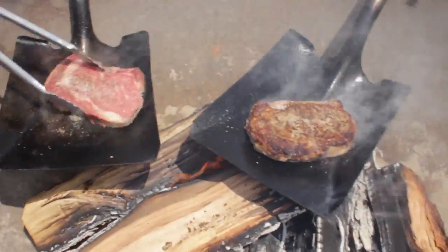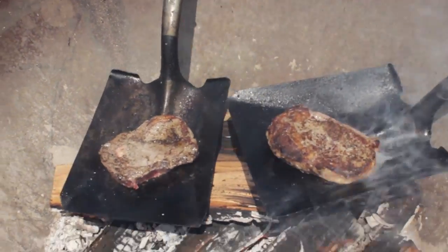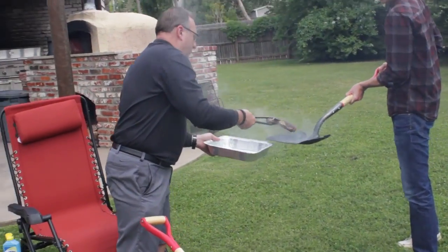Look at that — perfectly caramelized. Put it right back on the fire, cook another three or four minutes, and cook it to however you want it done — medium, medium well, whatever. It's your choice; you're in control of your own shovel.